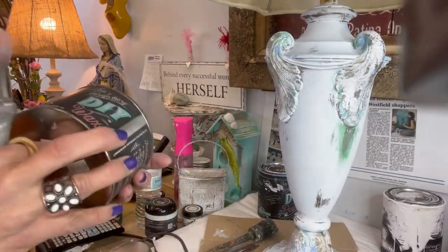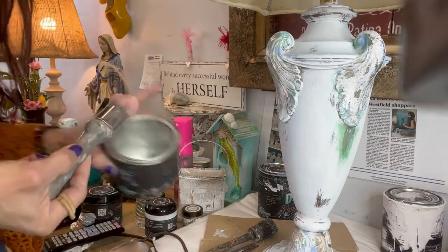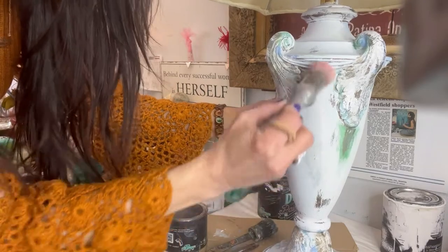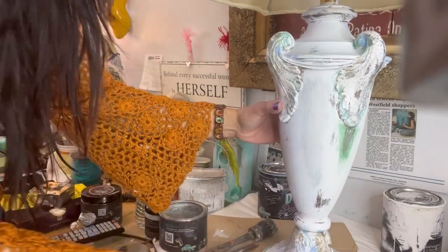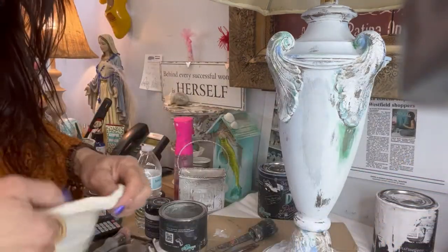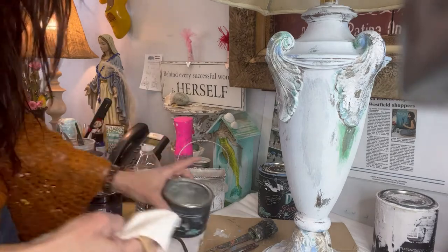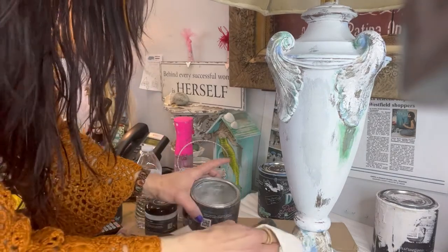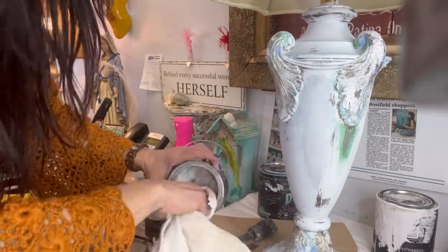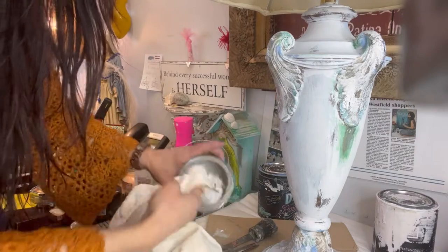Now it's time to seal this lamp from top to bottom, including the lampshade. I'm going to use clear wax on the bottom because I want to keep it exactly the way it is — I don't want to change the color. I started off with a brush but decided a rag was better; that's all up to you. I go back and forth between brush and rag — it just depends on what feels right.